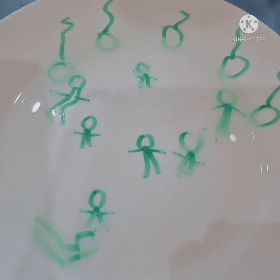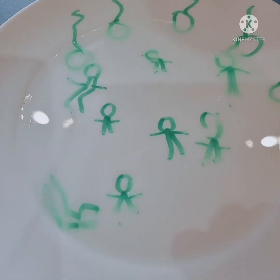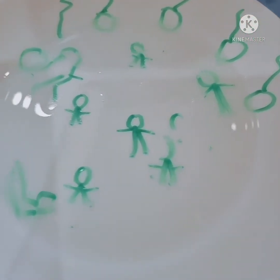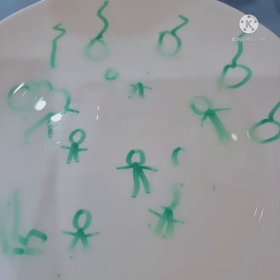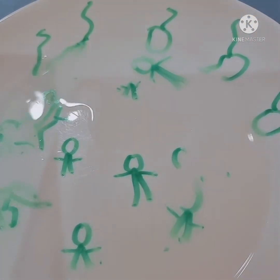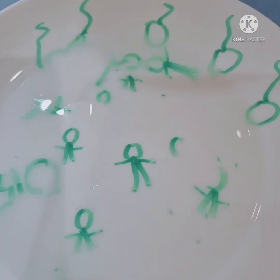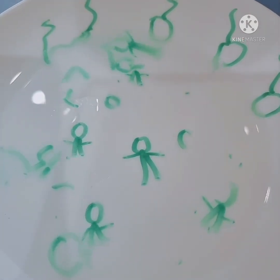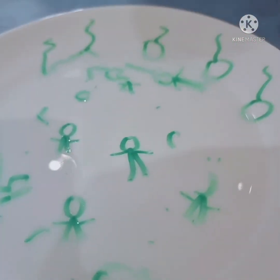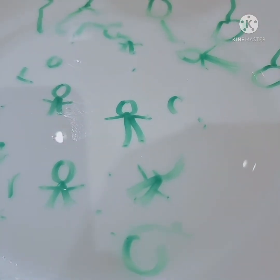Dancing, dancing! Look — this one is floating and this one is falling down. The pool! They headed all the way to the pool. They are floating, they are swimming — it's turned into a pool party! Yes, it looks like a happy face to me too!